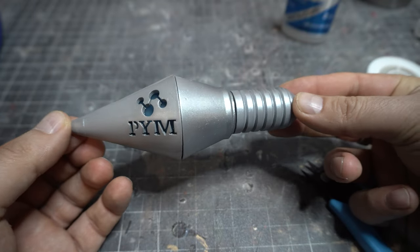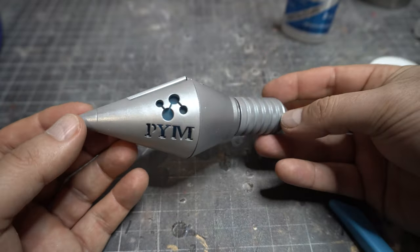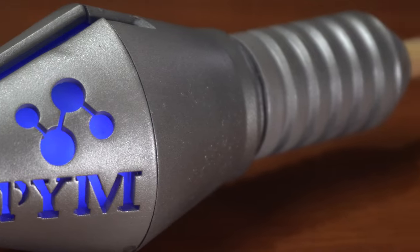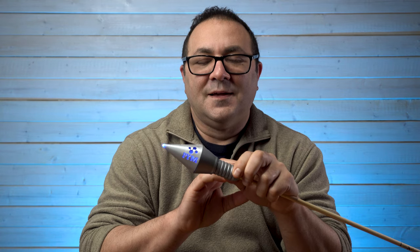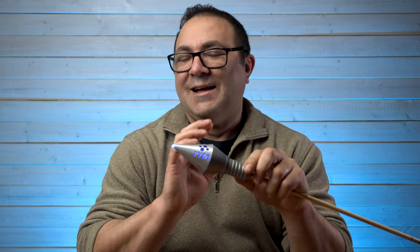It's got some nice weight to it. I was really happy with that because the back part is almost solid and it just looks pretty sharp. And here it is all lit up — Hawkeye's PIM Industries trick arrow. That glowing effect when you put the arrow onto the arrow shaft looks super cool.